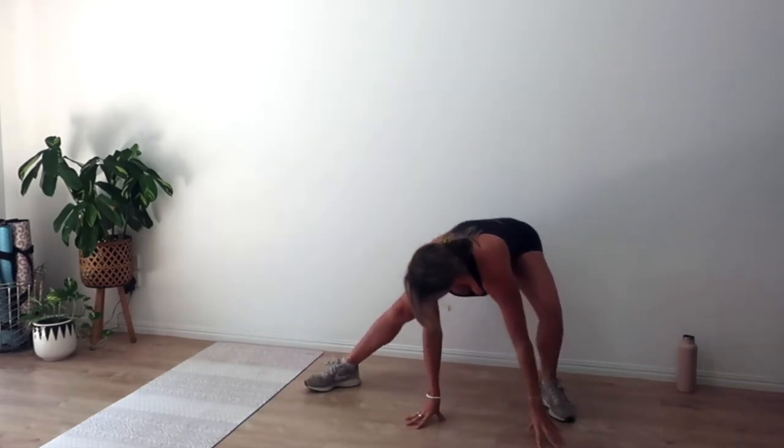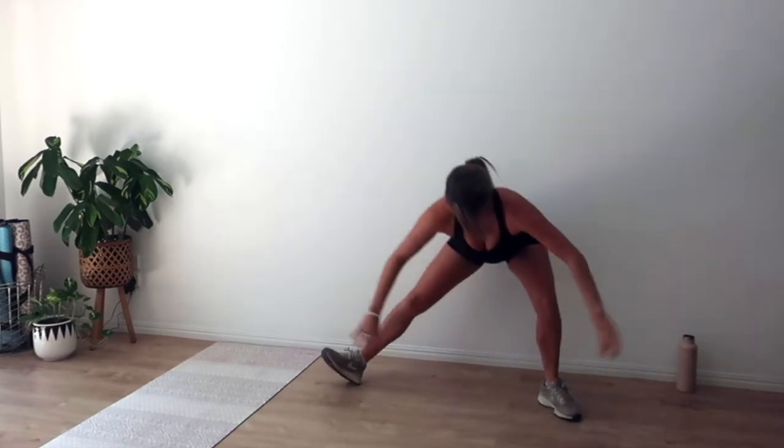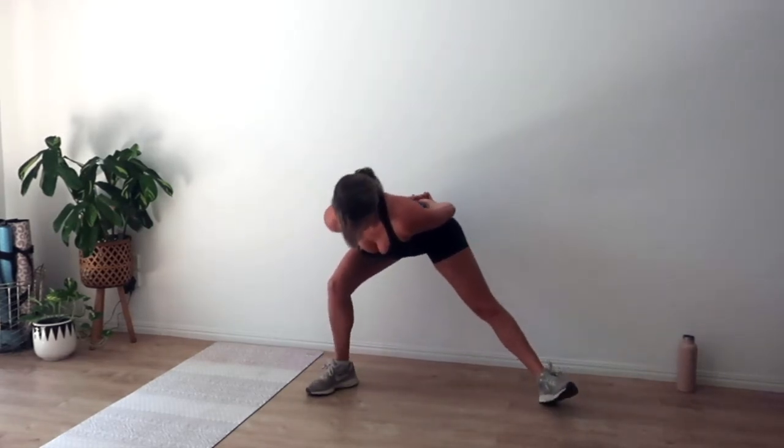Keep going side to side, a few more here. Hands can remain in prayer, we'll go on the hips or behind the lower back. Last ones here — and let's come up.